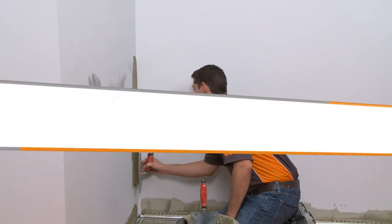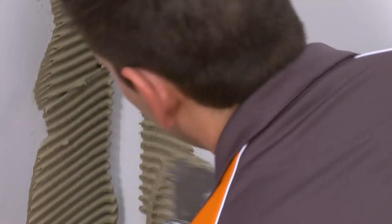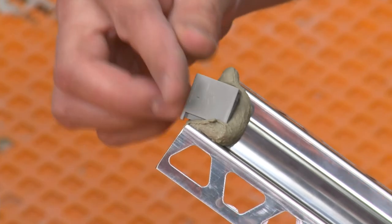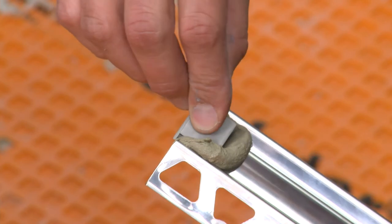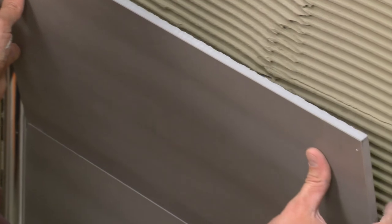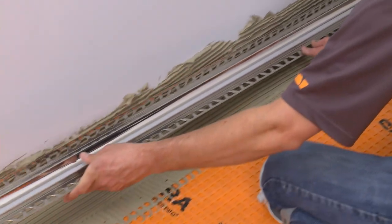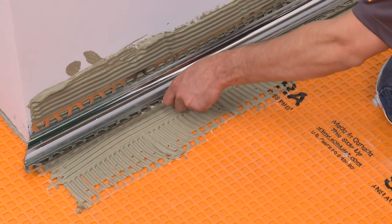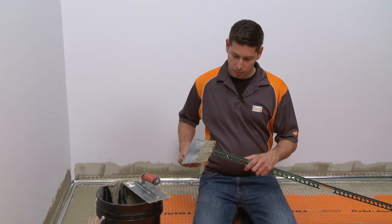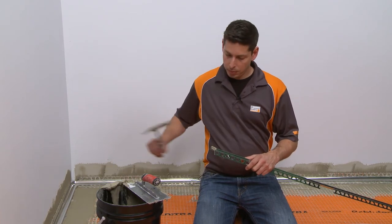In this video, we'll demonstrate the proper installation of the Dialex EHK cove-shaped profile and accessories at the inside wall corner. The sequence may vary depending on the layout and installer preference. The Dialex HKS has already been installed at the floor-to-wall transition. Now that the Dialex EHK has been cut and dry fit, we can begin installing the profiles.